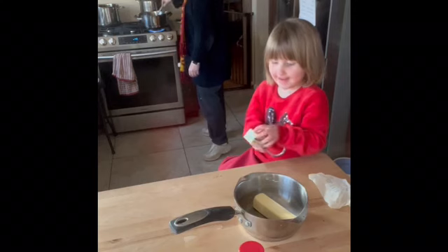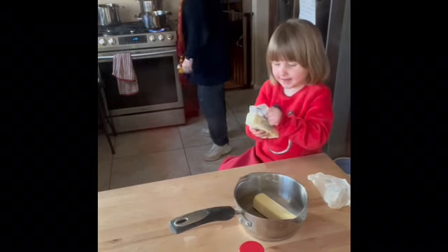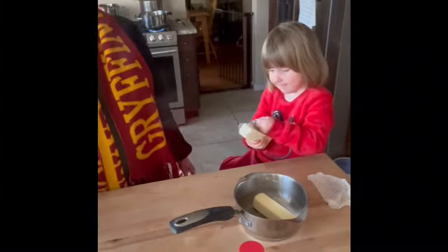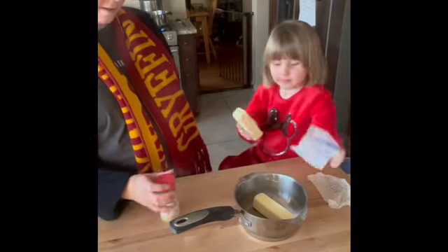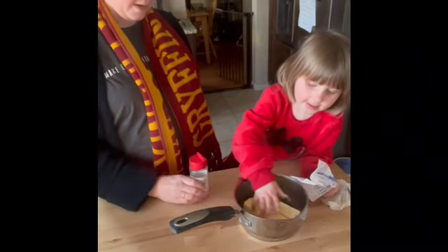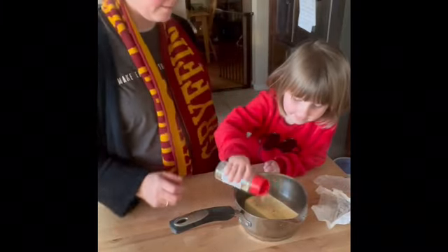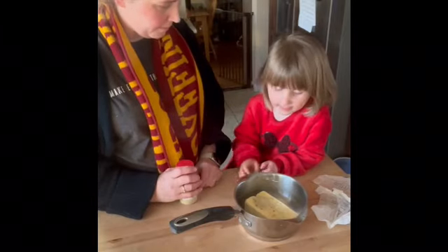Open the second one. Two sticks. Can you give a few shakes? Good. I'm gonna put this on the stove and melt this.